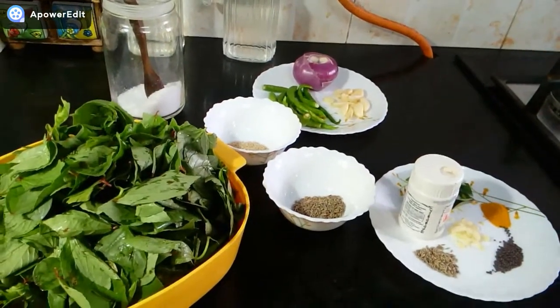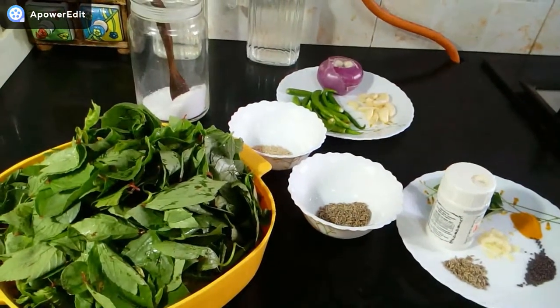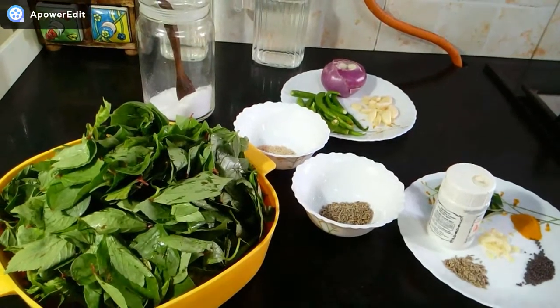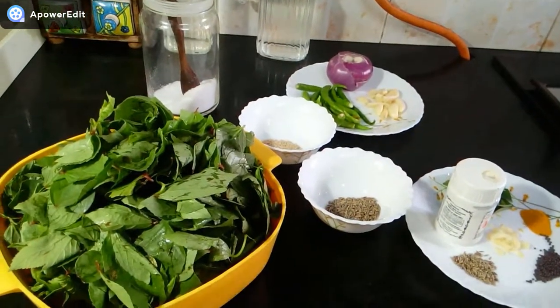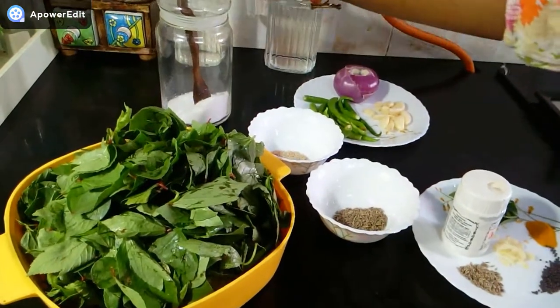Using dry red chili, you can add it in the pot with oil, but now I don't have dried red chili. You should add the dried chili, and also salt.